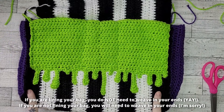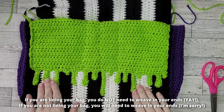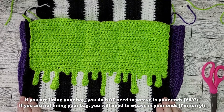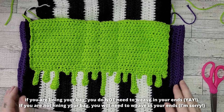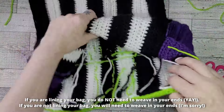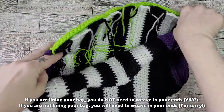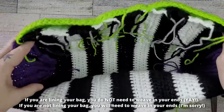Do I need to weave in my ends? Well, that really depends. If you're adding the lining as we are in this video, you do not need to weave in any of your ends — we are going to hide all these tails with our lining layer. If you are not going to be lining your bag, you will need to weave in all of these ends.